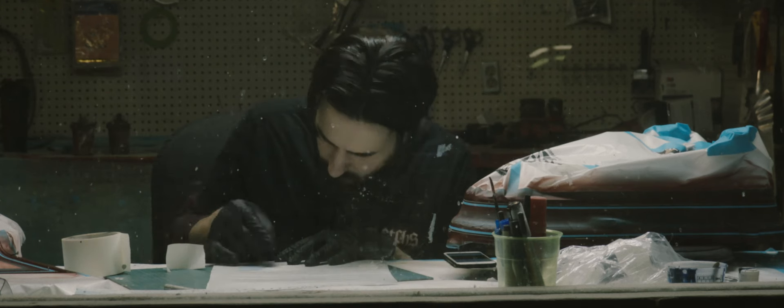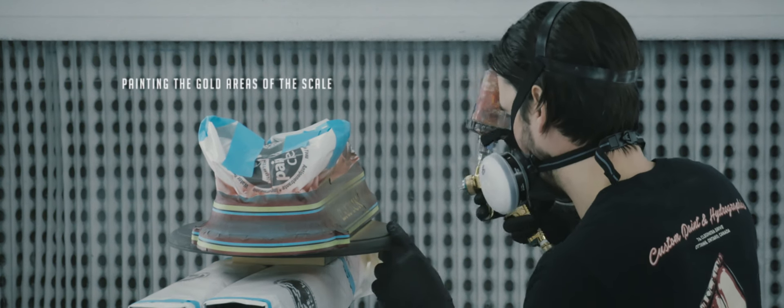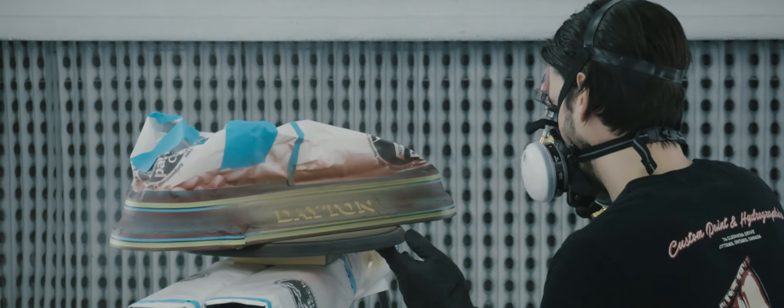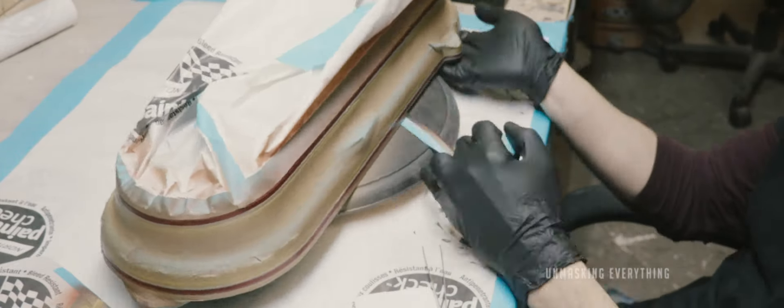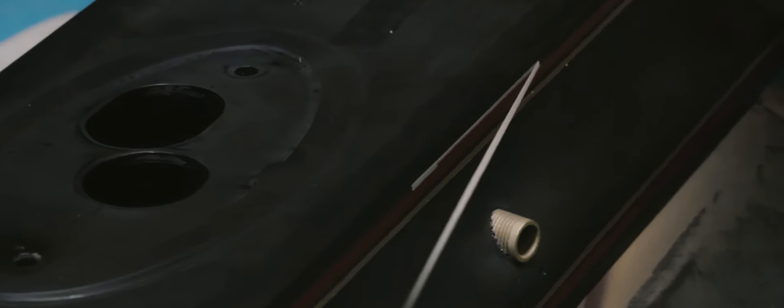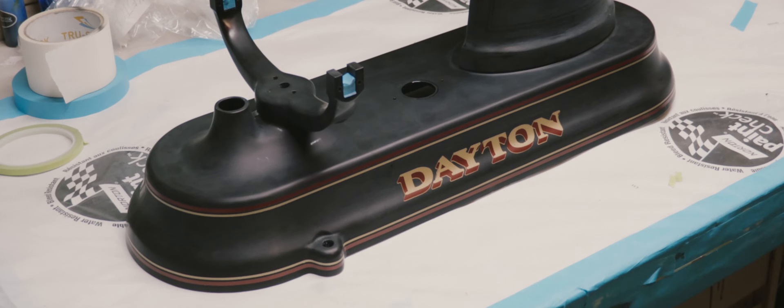Now that we're all done spraying the red, we're going to mask off the red areas and unmask the areas we want to spray gold. Now that all the colours going on the scale have been sprayed, I can unmask the entire scale and get it ready for some brush work. Now it's time to bring everything back into the finishing room to do the black outline on the Dayton logo.